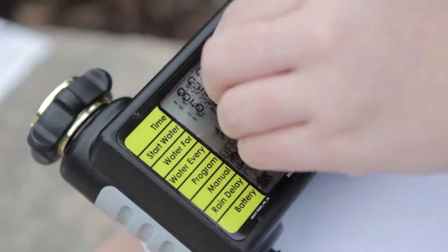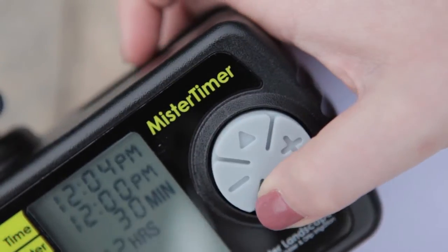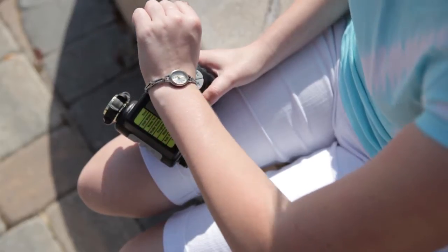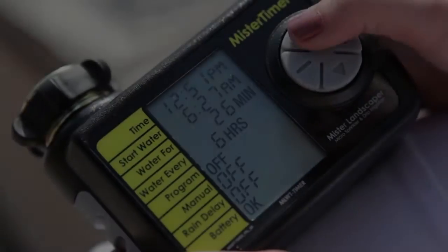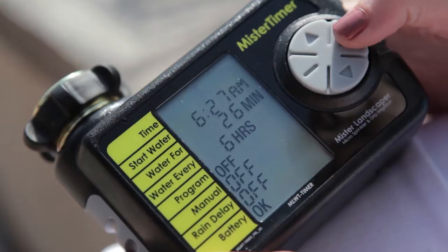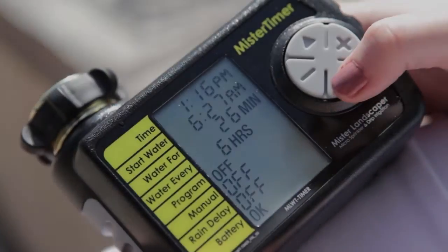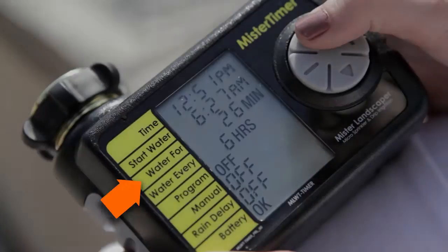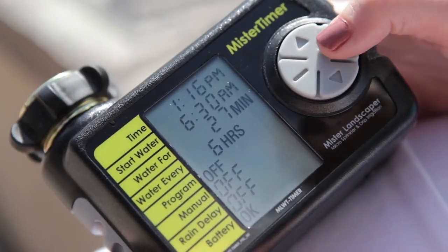Now remove the protective film from the face of the timer and get ready to program. To program this timer, you will use the up and down and plus and minus keys. Begin by setting the current time. Press the up key until the numbers beside the time section are flashing, then use the plus and minus keys to set the current time. Now move to the start water section and set the start time. This is the time of day at which your watering cycles will begin. Continue to the water for section and set the run time for cycles. This can be adjusted from 1 to 240 minutes.